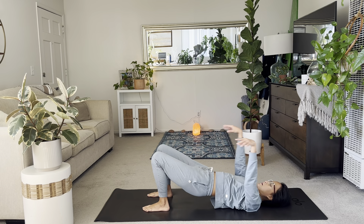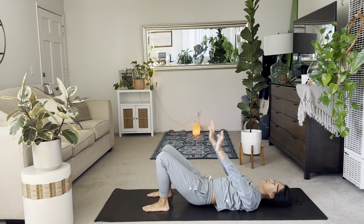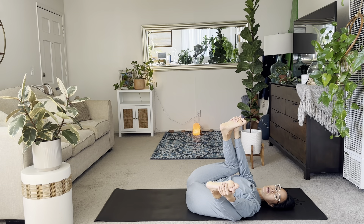Again, one more. Inhale up. Exhale, slowly lower. And draw the knees in. Take a happy baby this time. Welcome to class if you're just hopping in.